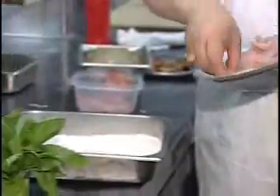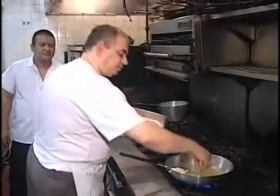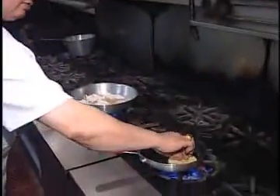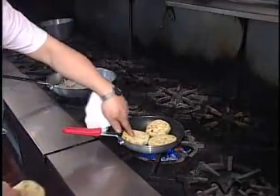We're doing about five, six scallopini veal. We'll slice about four, five pieces of eggplant.